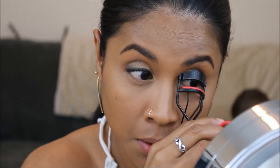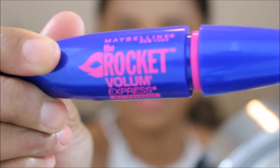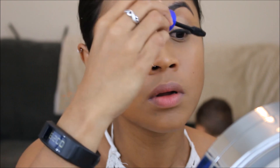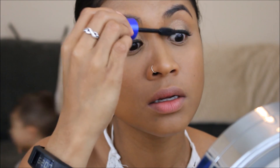And then I'm using this mascara. Now that my eyes are done, I'm gonna move on to my face and I'm gonna use this sculpting palette from Rimmel.